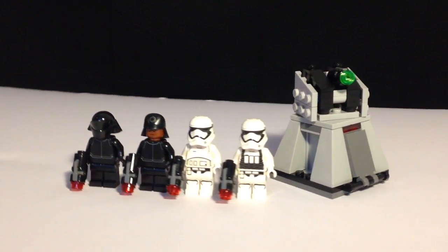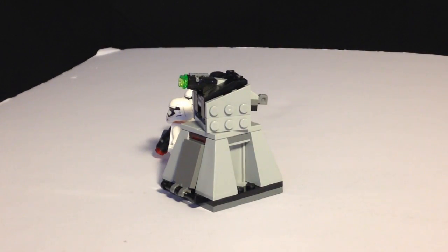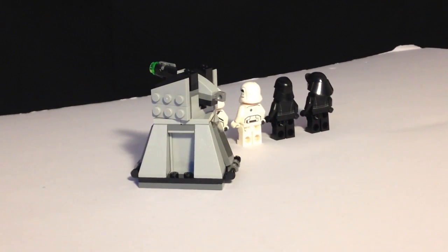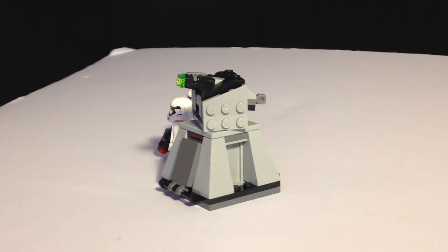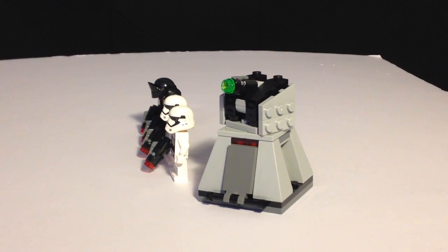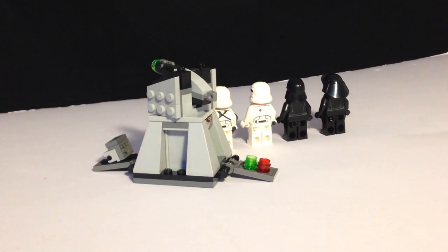The big blaster off to the right is a very nice little assembly. I guess you could call it a micro build because it is fairly small, but roughly to scale with a minifigure. It has a stud shooter on top with a green stud, and the panels on the side can actually open up to reveal control panels and some extra ammo for the blaster.